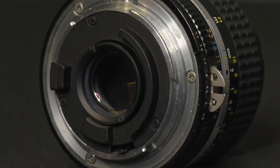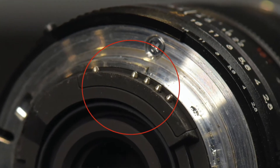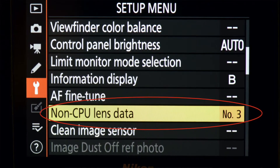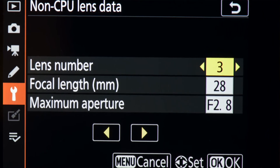Most manual focus Nikon lenses do not have a CPU; all the autofocus lenses do. The CPU communicates things like aperture and focal length to the camera. You can tell if a lens has a CPU by looking at the back near the bayonet mount — if you see electronic contacts, it has a CPU. With a non-CPU lens on a Z6 or Z7, go to the setup menu and look for an item called non-CPU lens data. There you can enter up to 20 lenses by putting in the focal length and maximum aperture of the particular lens you're going to mount.